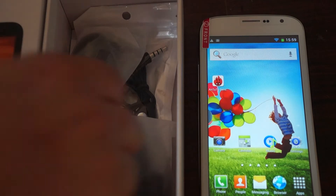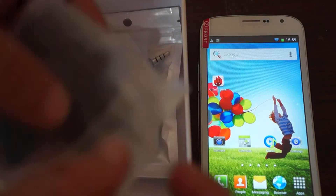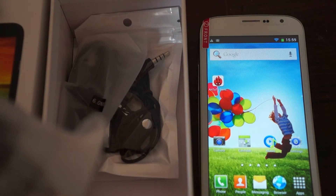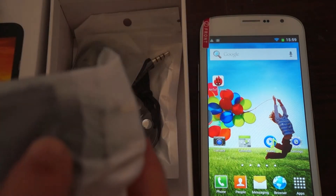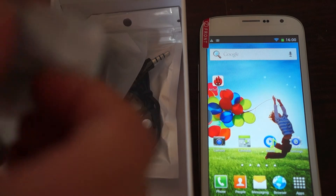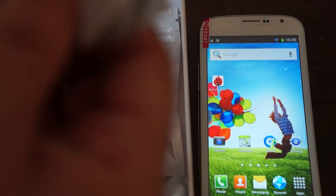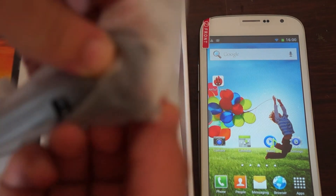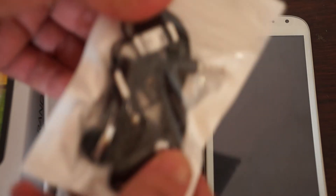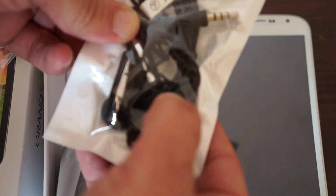Inside the box comes a wall charger — this is a European-style plug. If you're in the US it'll come with a flat-style charger, and in the UK or Europe it'll come with your country's power plug adapter, exclusively from Deals Prime. It also includes a USB data cable, a micro-USB hands-free headset with earbuds — you can press the button to receive calls — and a quick start manual guide.